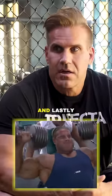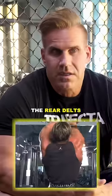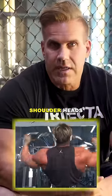And lastly, your rear cable fly, which is really going to benefit the rear delts and round off the three shoulder heads.